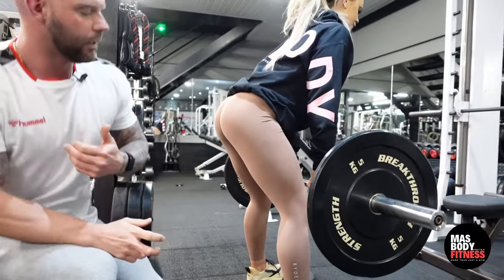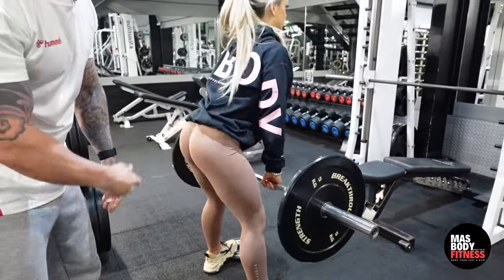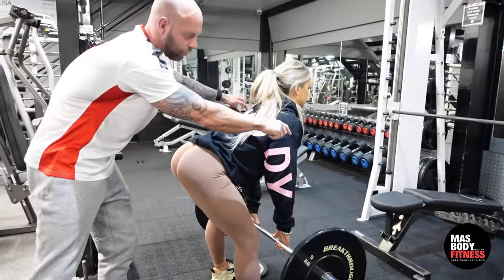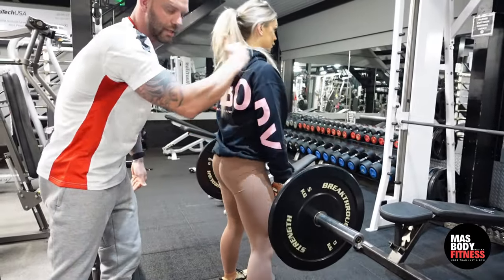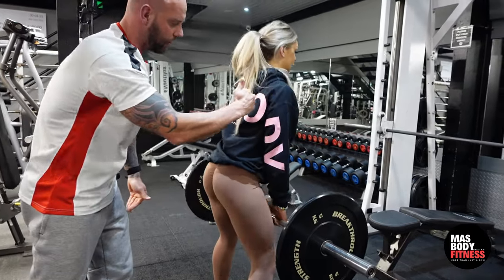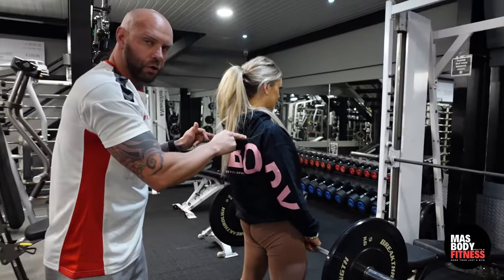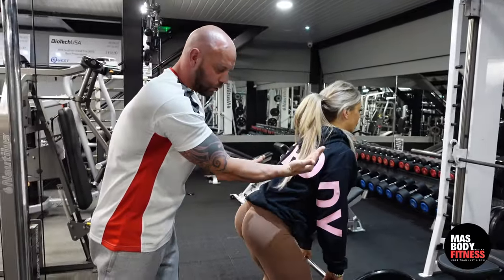Just a couple of key points as she keeps going: slight bend in her legs, and she's not dropping her shoulders down — her shoulders are staying up. That's creating the perfect curve in her back. By not dropping the shoulders, she'll only be able to lower so far, and that's the full stretch of the hamstring.